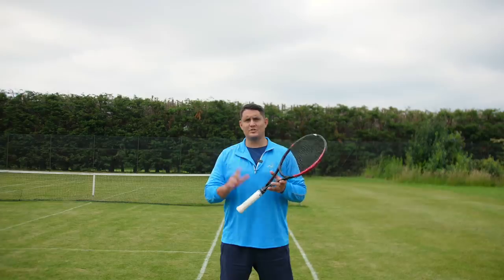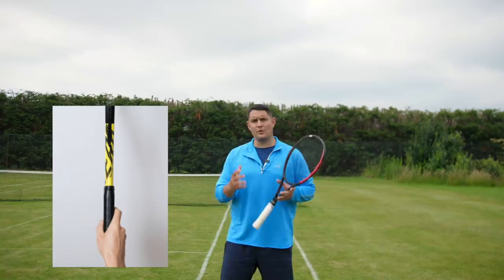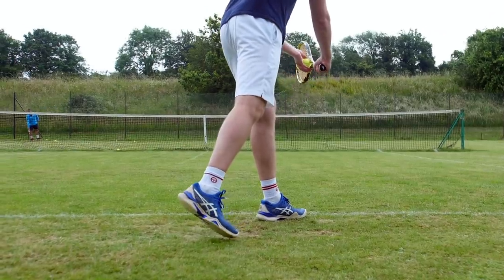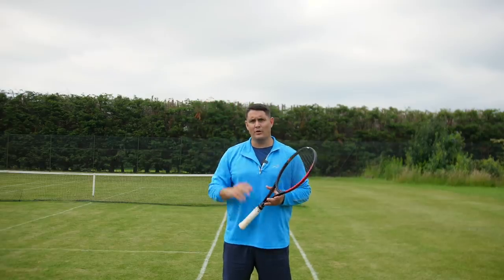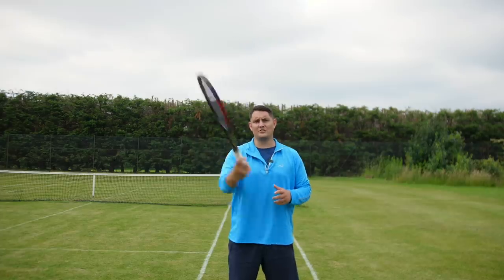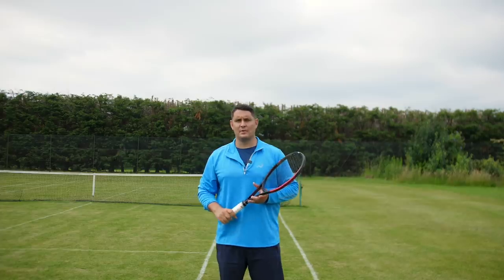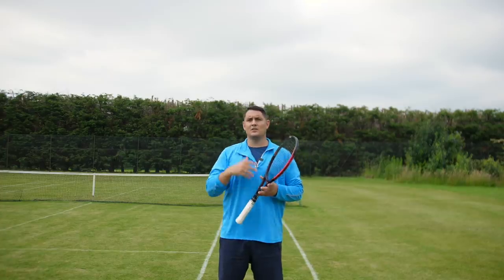The first step in producing a good slice serve is using the correct grip, and that is the continental grip. This is the same grip that we hit our flat and kick serves with. This grip will ensure you have the correct angle and will allow you to hit the side and the top of the ball to produce that slice. If you're using a forehand grip — say the eastern forehand — it's very hard to carve around the outside of that ball. You'd have to put your wrist in a very unnatural position, but with the continental grip we can have that supination into the pronation, and this will allow you to actually slice that ball.